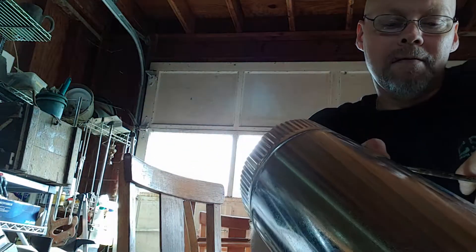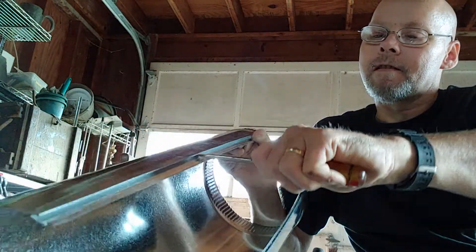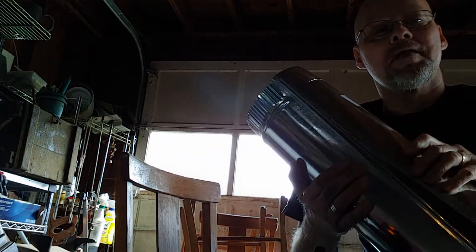You just bend it out a little bit like that so that you've got it wide through there. Then you want to snap this together so you get a flat surface. Basically just get it lined up and push straight down on it.